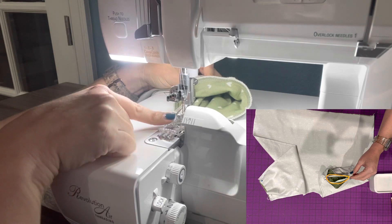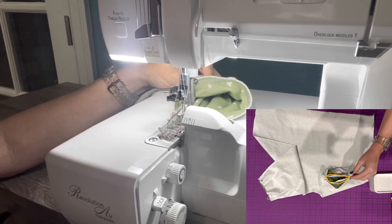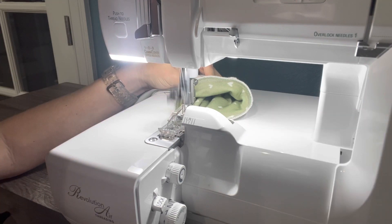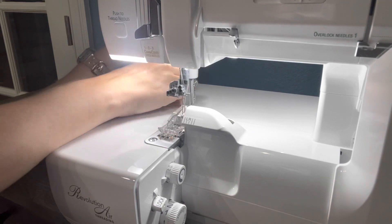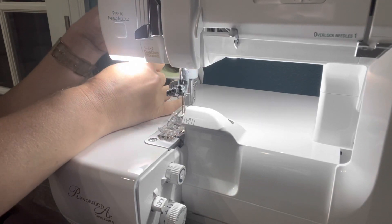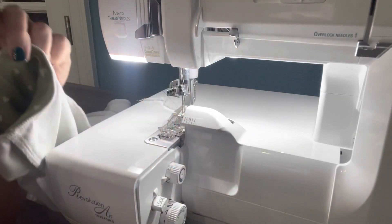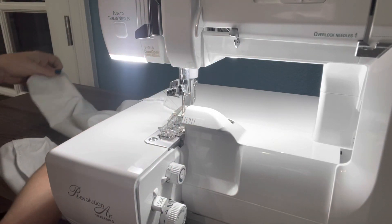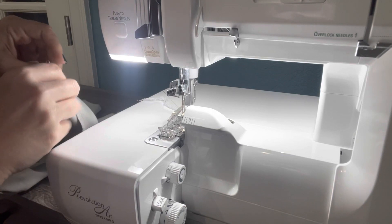Our needles are all the way in the up position — I lifted up my presser foot and turned all my fabric to the back so that I can serge off and leave a little tail. That cuff is on. We'll do the next cuff really quickly.